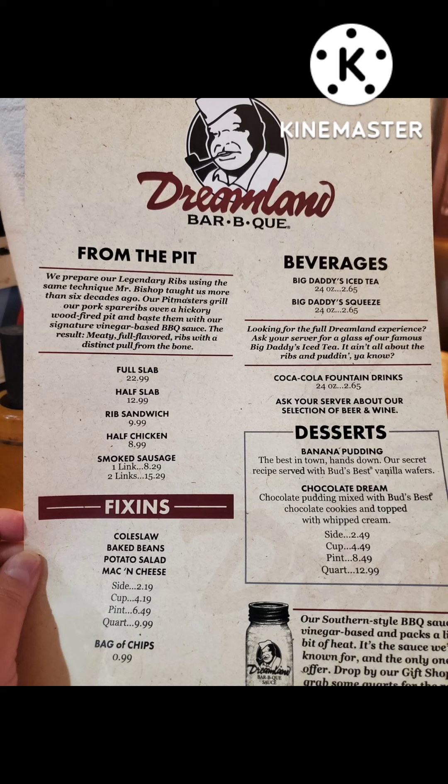Tastes so good, make you want to slap your mama! What's up YouTube and Facebook, y'all know me, it's the Smokin' Bear! We're in Mobile, Alabama at Dreamland Barbecue. We're gonna check this out and see what's cracking up in here. See if they got the flavor. Let's do it, let's go.